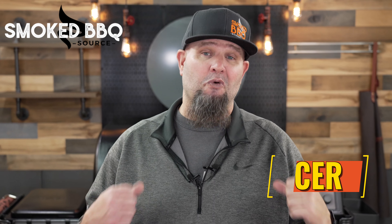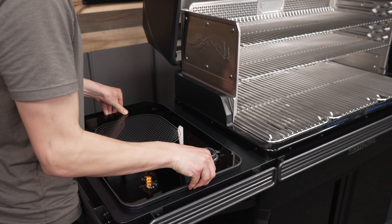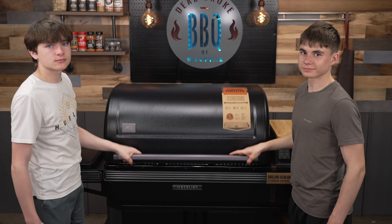Welcome back to Smoke BBQ Source. I'm Ricer and this is the Traeger Timberline XL. The newly designed body on this Timberline is very beefy and built well, plus this pit has some pretty cool newly added features.